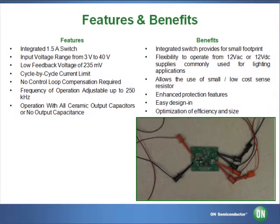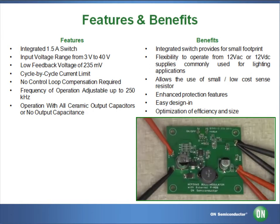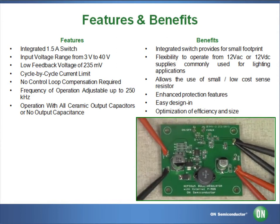Today we are going to be testing the NCP-3065-SOBCK-GEVB, a monolithic switching regulator designed to deliver constant current for powering high brightness LEDs.